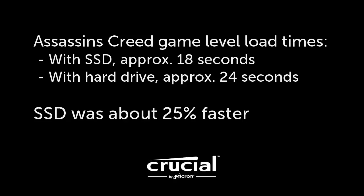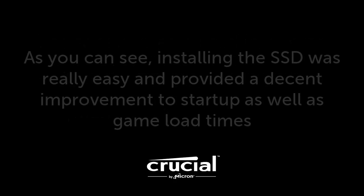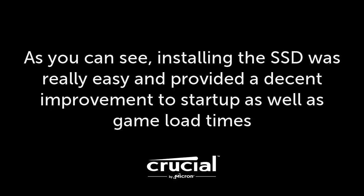Overall, it's safe to say that installing an SSD is really easy in a PlayStation 4, and it makes a noticeable difference to startup as well as game loading times.